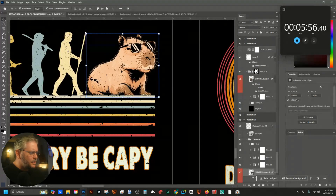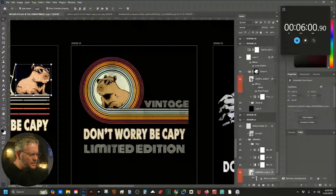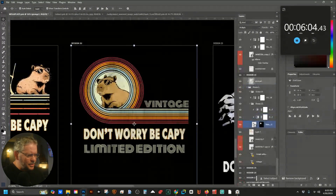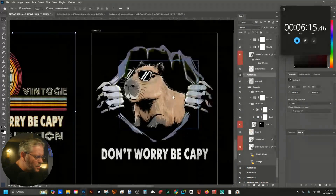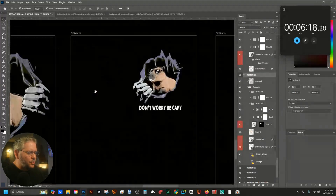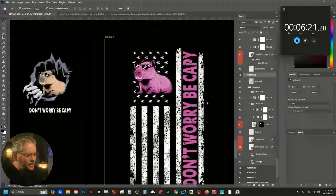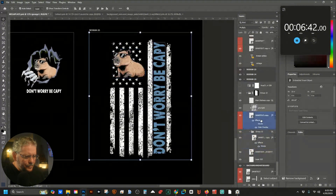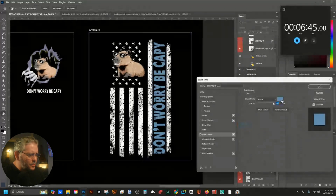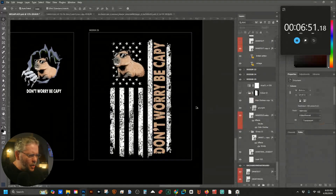For the evolution design I'll bring him down so he looks like he's sitting on it — that looks pretty good. Then the vintage guy looks good as-is. The basic classic rip reveal is fine, and the pocket rip reveal too. Last but not least, the distressed American flag — I like purple, so we'll keep him more natural on this one with a color overlay to match the cappy.